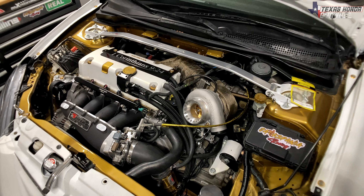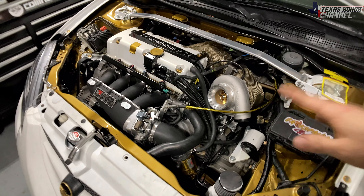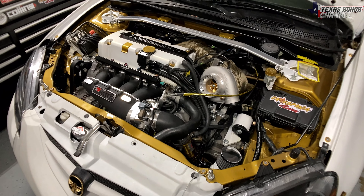With ball bearings, you do need an oil restrictor. You'll have to look up whatever ball bearing turbo you have for that specific information. But on my particular setup, I don't use an oil restrictor.